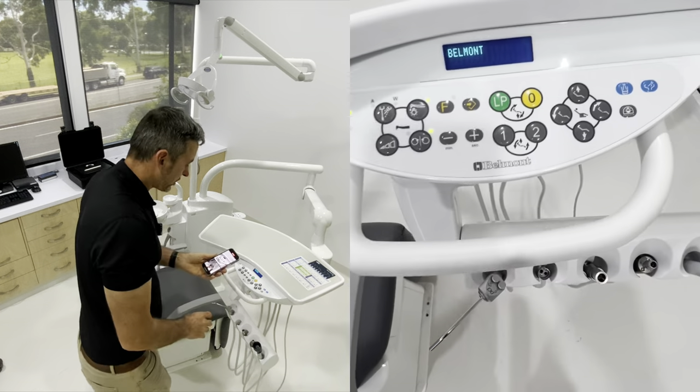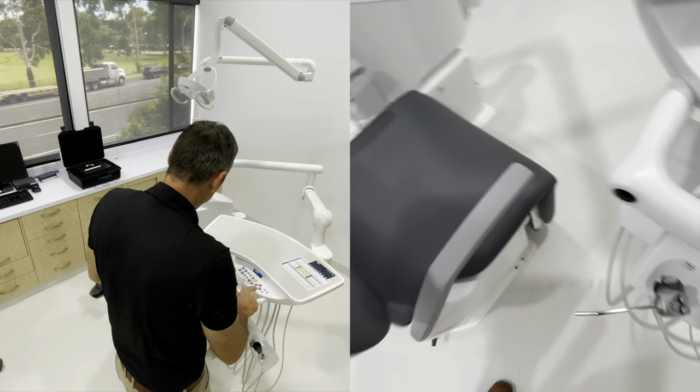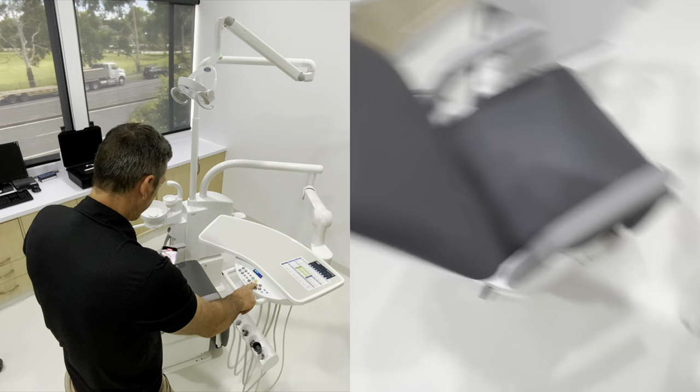Up here on the doctor's tray we've got manual movements: chair up, chair down, back rest up, back rest down.